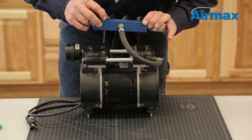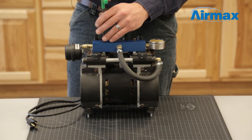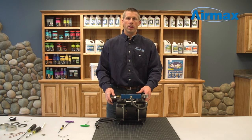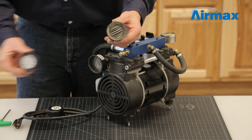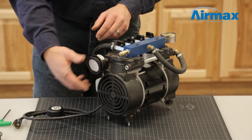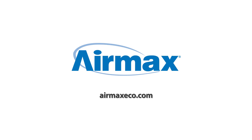This completes the maintenance of your RP-50 compressor. At this time, we recommend changing the air filter on your compressor. Simply hold the base of the air filter and turn the top clockwise to remove the air filter cap. Replace the old filter with a new one — this should be done every three to six months. For more information, contact your local dealer or visit us online at airmaxeco.com.